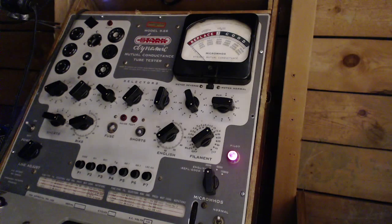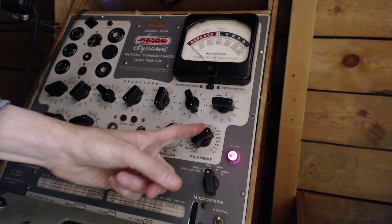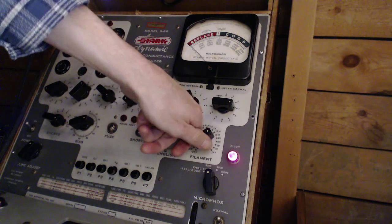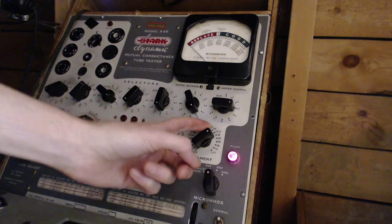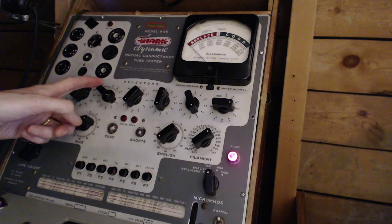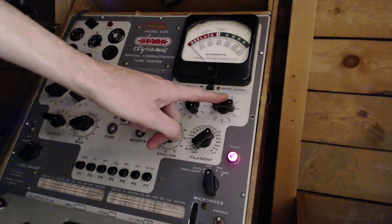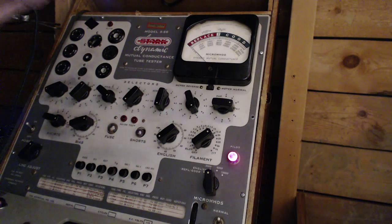One tube tester rule I didn't follow last time: never leave the voltage set high. I did a 35Z5 and it was left on 35 - that's an easy way to burn up a tube by accident. I try to remember to always set this down to 6.3 when done. For this tube it's 12.6 volts. Checking the settings: J-R, 4-7-6-5, position 22, English 72.